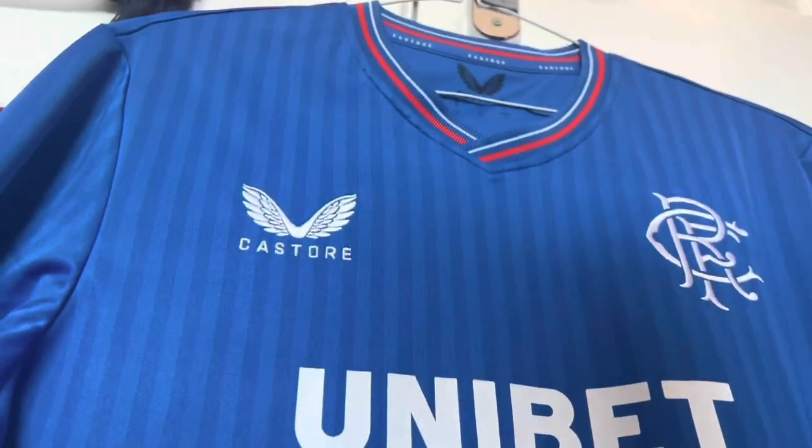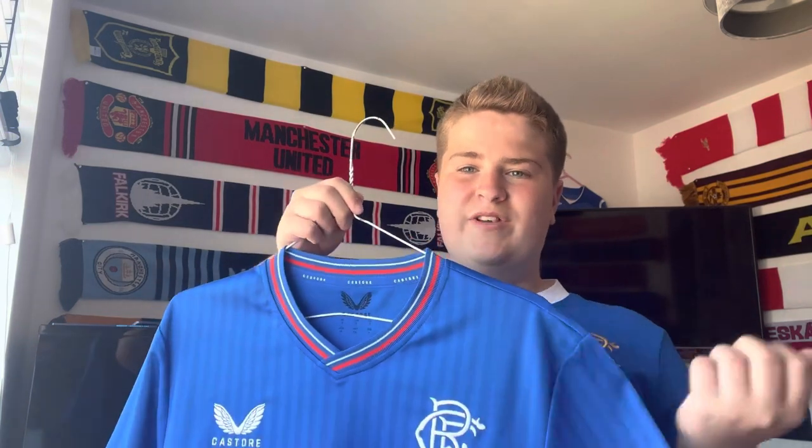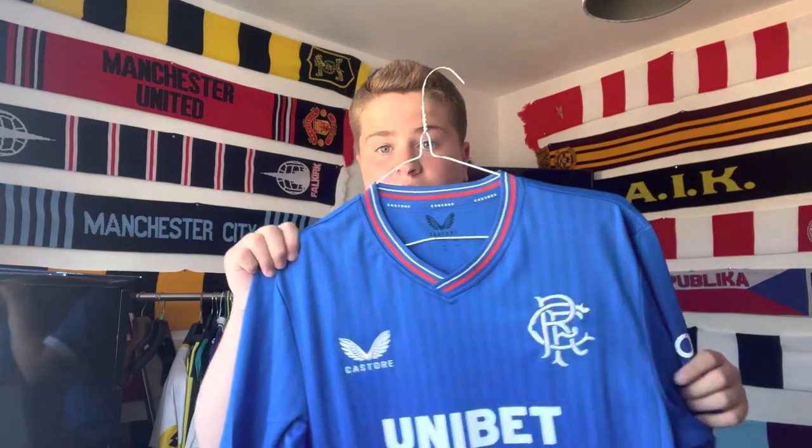I do wish they'd done the stripe detail on the back of the shirt as well, because the back is quite plain — just the secondary logo and nothing else really, unless you get a name set, which I probably won't be doing. So it is a bit of a disappointment on the back, but the front of the shirt is beautiful.